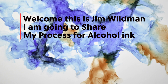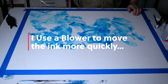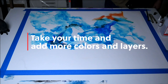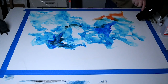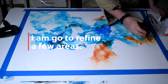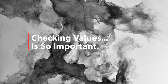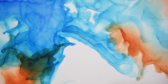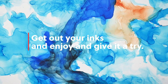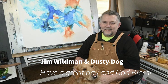Welcome, this is Jim Wildman — I'm going to share my process for alcohol ink. Let's ink and have some fun! I use a blower to move the ink more quickly, and I keep my ink in a small squeeze bottle to control it. Ink dries quickly, so add more ink or alcohol as you need it. I'm going to refine a few areas — let's see the details up close; the layers are great. Checking value is so important. I hope you've enjoyed this demonstration. Get out your inks and give it a try. This is Jim Wildman and Dusty — have a great day and God bless.